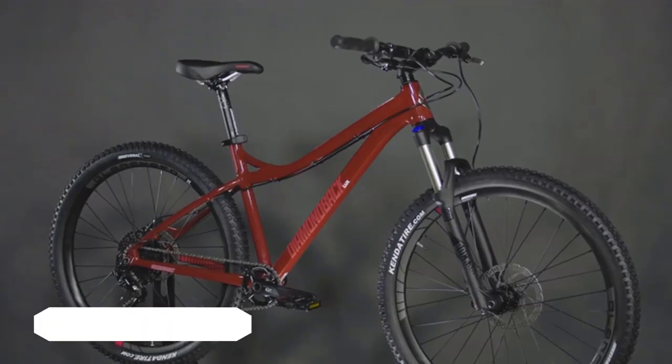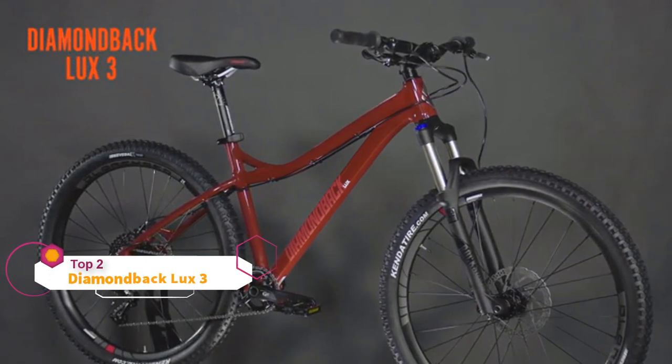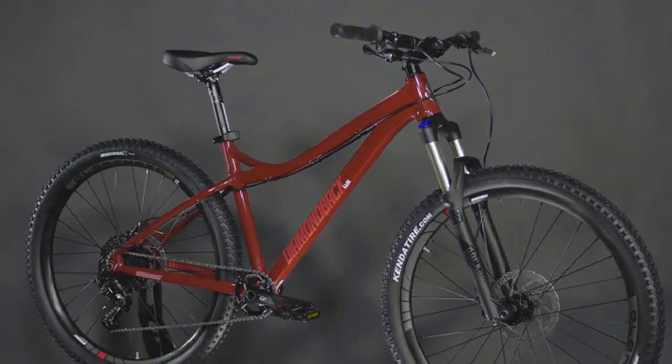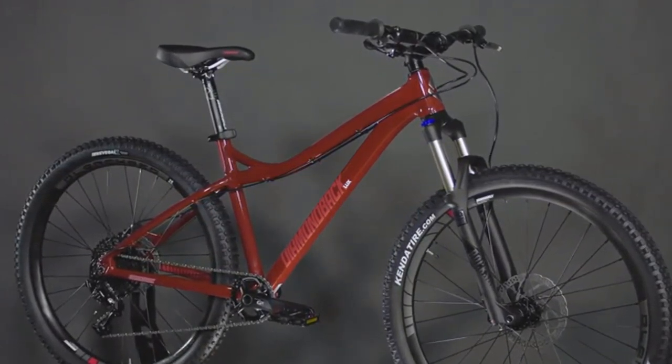Our top-of-the-pack women's hardtail mountain bike, the Lux 3, has everything you need to be a ripping rider. The light and strong aluminum frame has a low-clearance top tube for a better fit for more riders, which also makes the bike feel more flickable and playful on the trails.